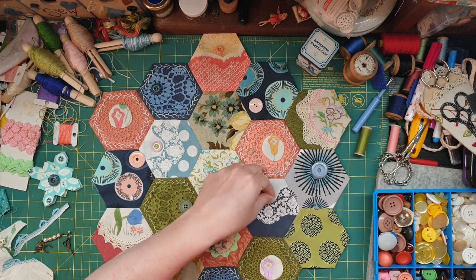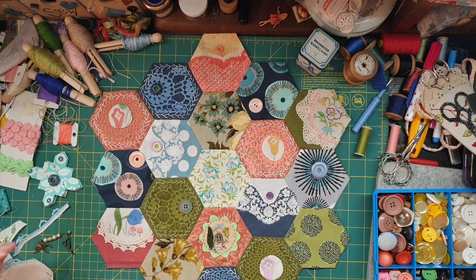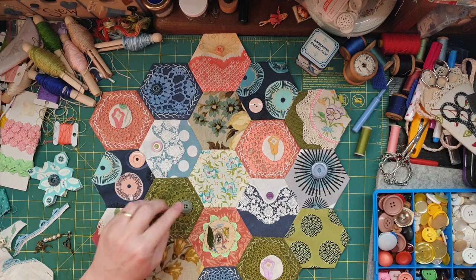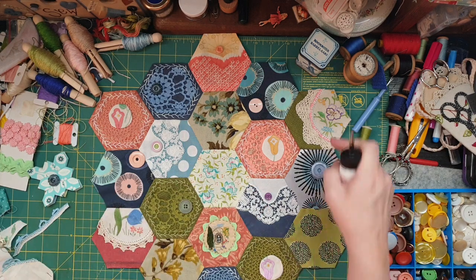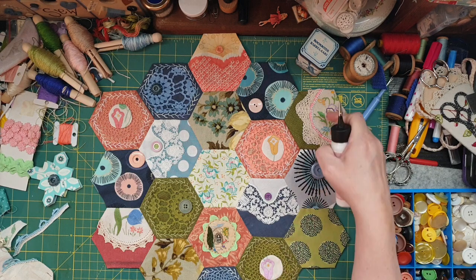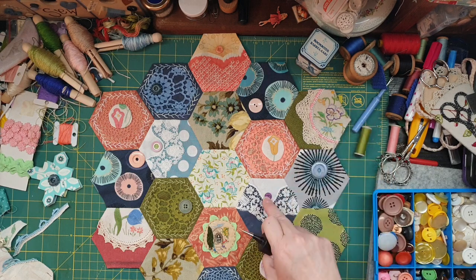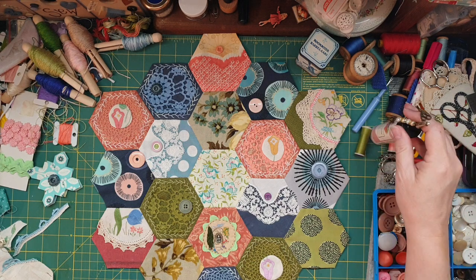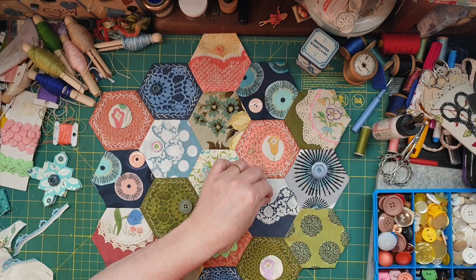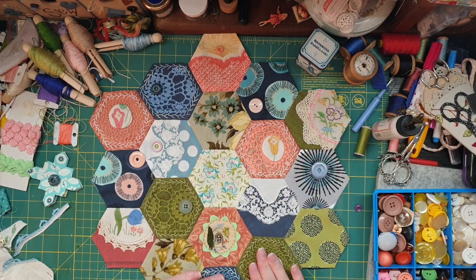I may not glue that one down just yet because I haven't had a really good look through the tin. I might do a few more trials. It may still go there because that's sort of a light purple and this is a dark purple, and it goes really well with the blue. But we'll see — for now I'll put that off to the side.